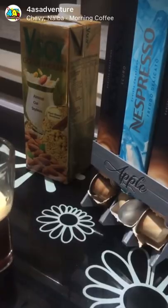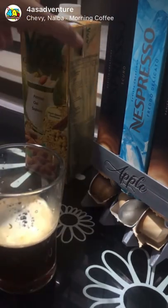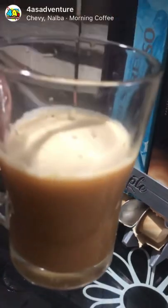Our instant Nespresso. Let's add some milk and we're good to go. Thank you for watching!